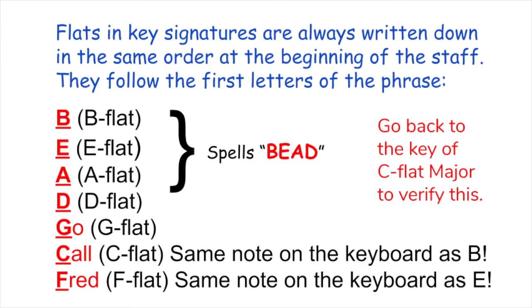Flats in key signatures are always written down in the same order at the beginning of the staff. They follow the first letters of the phrase: B-E-A-D, Go Call Fred.